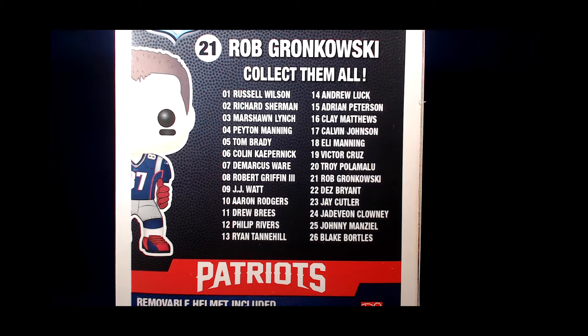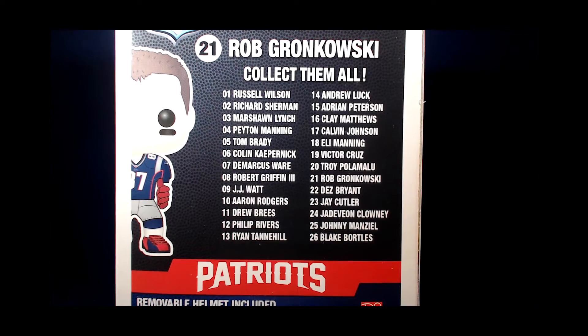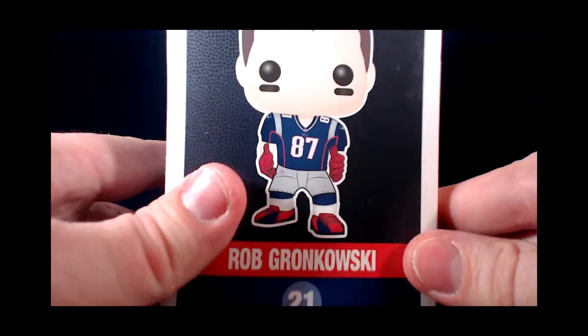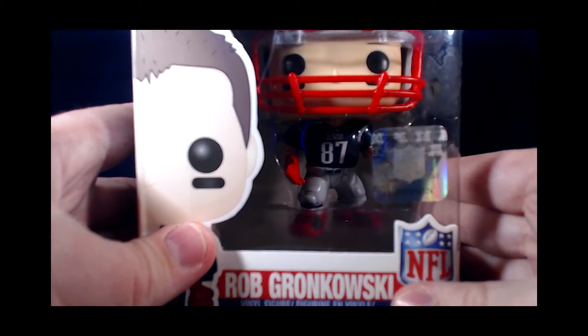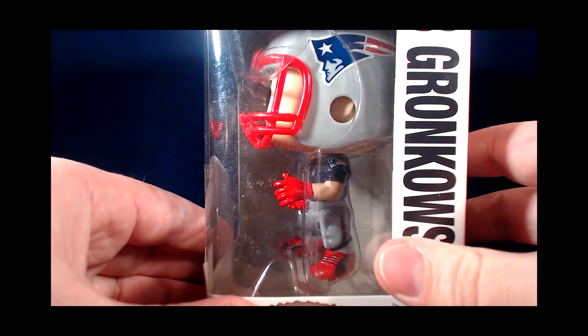As you can see by the list, there are various teams and players from different positions available in this initial line. And hopefully we can look forward to a whole new list of players for the 2015 season. Rob Gronkowski is number 21. A removable helmet is included. We have team logos and pictures of the figure on the box displayed, with the figure displayed in the box. A little side view.